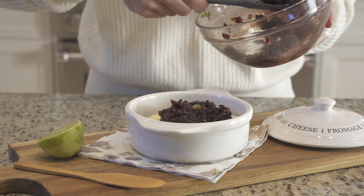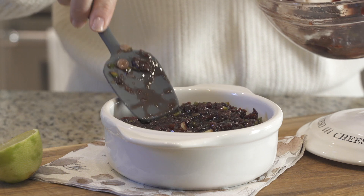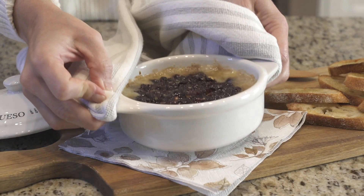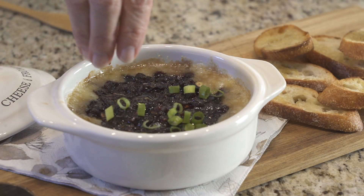We're going to start by piling it on a wheel of brie and baking for about 20 minutes until the cheese is melty. Serve with toasted crostini, crackers, or your favorite veggies.